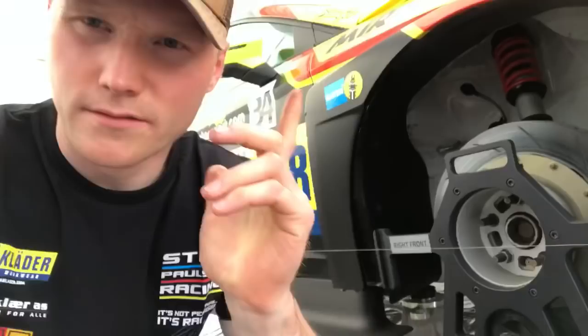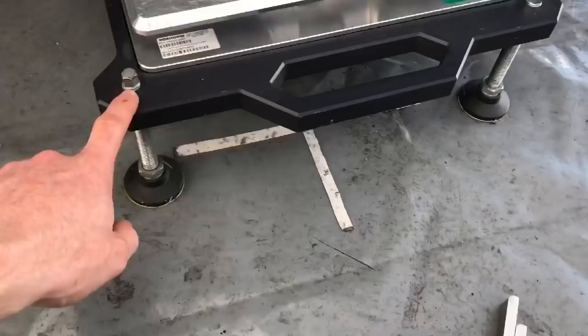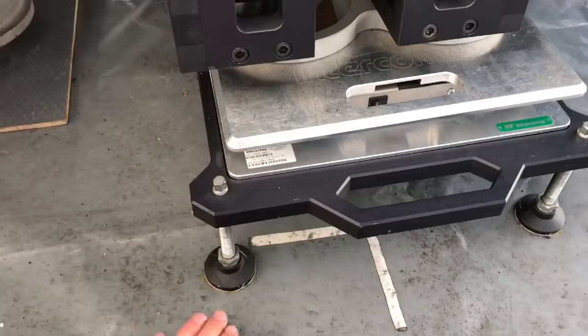I thought I could quickly explain how we do the setup on a racing car like this, because it's quite cool. When we do the setup, first of all we do it on these plates here. We have four feet — these we put one under each wheel before putting the car on there, and we make it completely straight from the ground.